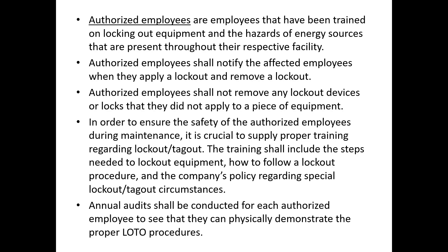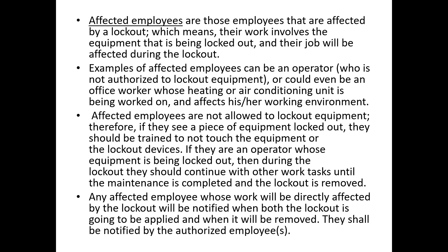There are two types of employees in any given situation: authorized or affected. Authorized employees have been trained on how to lock and tag out equipment and how to deal with the hazards of the energy sources in their facility. They shall notify affected employees when they apply or remove a lockout, and shall not remove any lockout device they did not apply themselves. Training shall include steps to lock out equipment, how to follow a lockout procedure, and company policy on special circumstances. Annual audits shall be conducted for each authorized employee to verify they can physically demonstrate proper lockout tagout procedures.